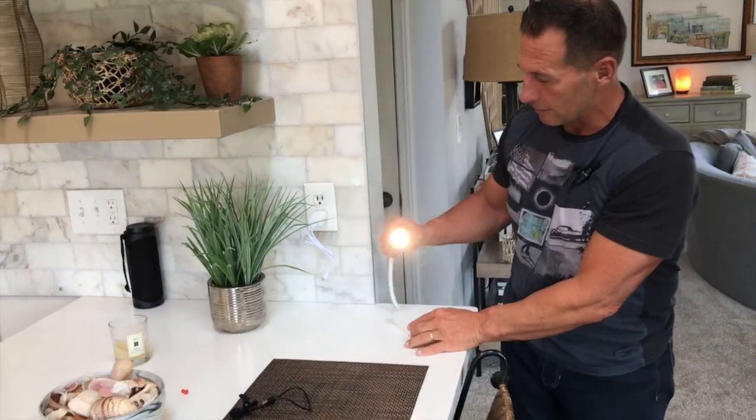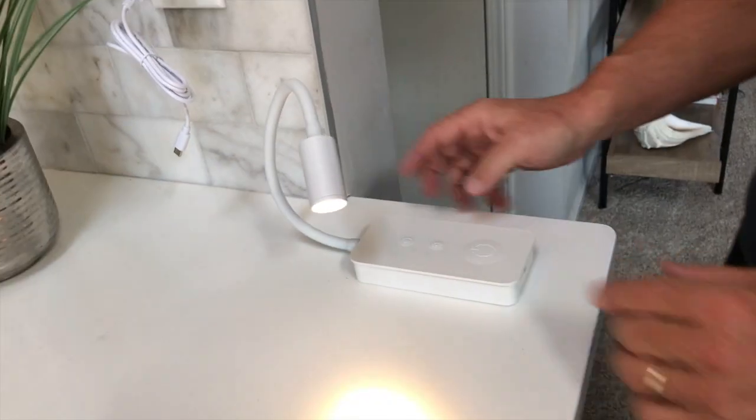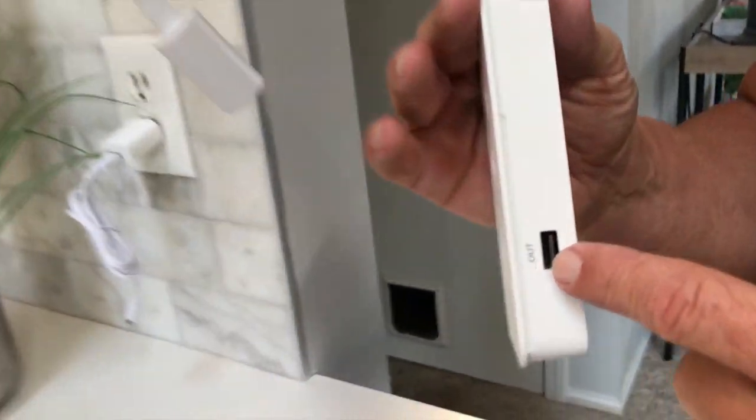So I can actually set this on my desk if I wanted to, or put it like that for just charging it in a few minutes. If you wanted to, you could also put a USB port in here if you wanted to charge your phone while you're doing it.